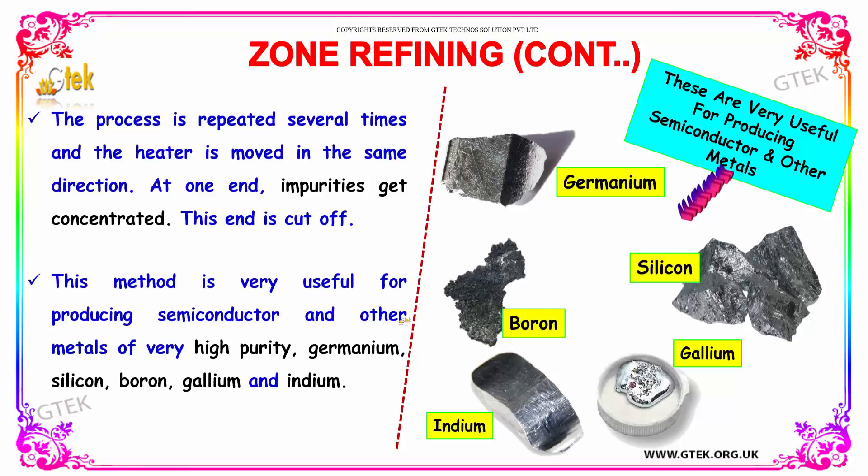This method is really useful for producing semiconductors and other metals of very high purity. Germanium, silicon, boron, gallium, and indium can be purified through this method.